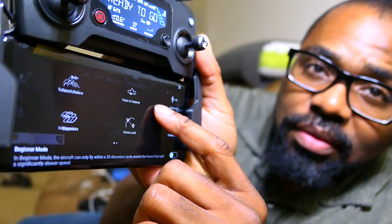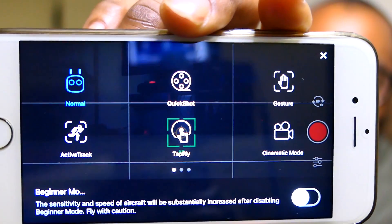The Android app doesn't seem to have updated to Quick Shot — I went through all the flight modes and there's no Quick Shot there. So I'm going to try my iPhone. I saw the iPhone update and hit the button for it. Let's pop this out... there you go — Quick Shot mode! I guess I'll be flying on my iPhone for a while. Let's see what we've got in the Quick Shot modes — I need to take off to check them.